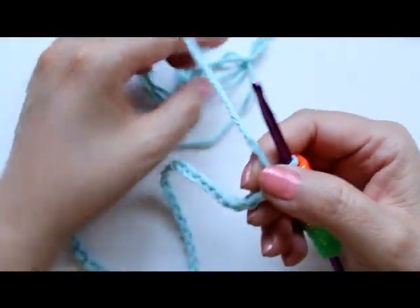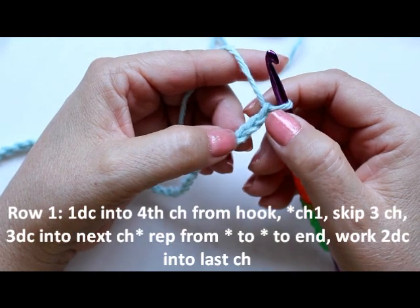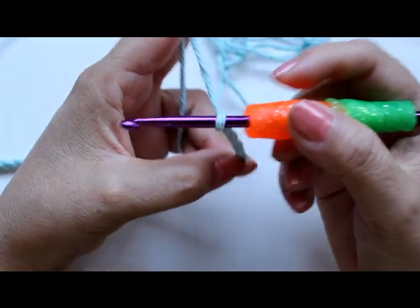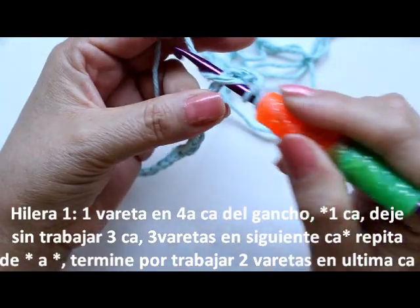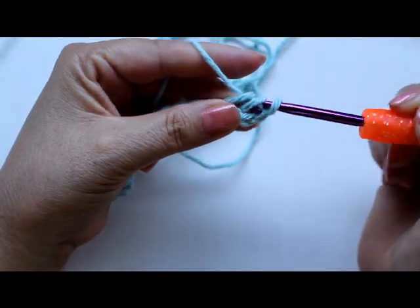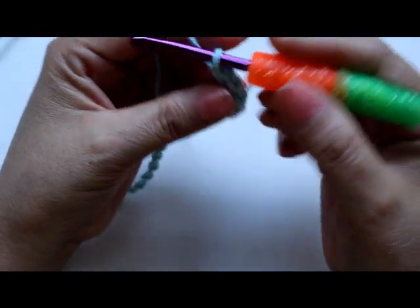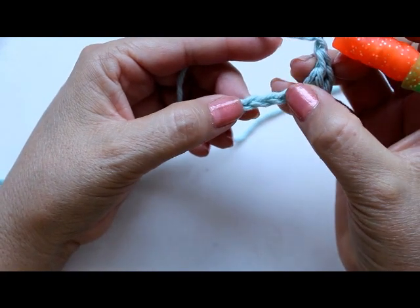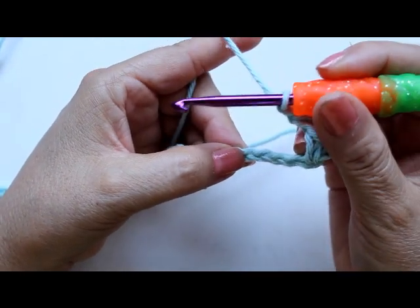I've completed my 44 chains. For the first row, I'm going to work my stitches beginning in the fourth chain from the hook — here's 1, 2, 3 — and on the fourth chain I'm going to do one double crochet. To do the double crochet, you're going to yarn over, meaning you wrap the yarn over your hook, go into that fourth chain, pull out your yarn. There are three loops on your hook — pull through two, there'll be two left, then pull through the next two. After that, chain one and skip three chains on the bottom. On the fourth chain, do three double crochets into the same chain.